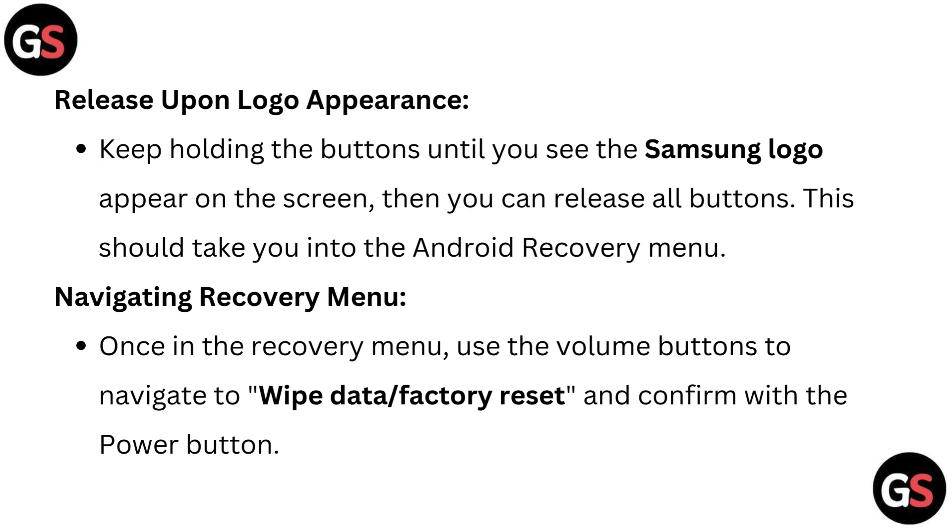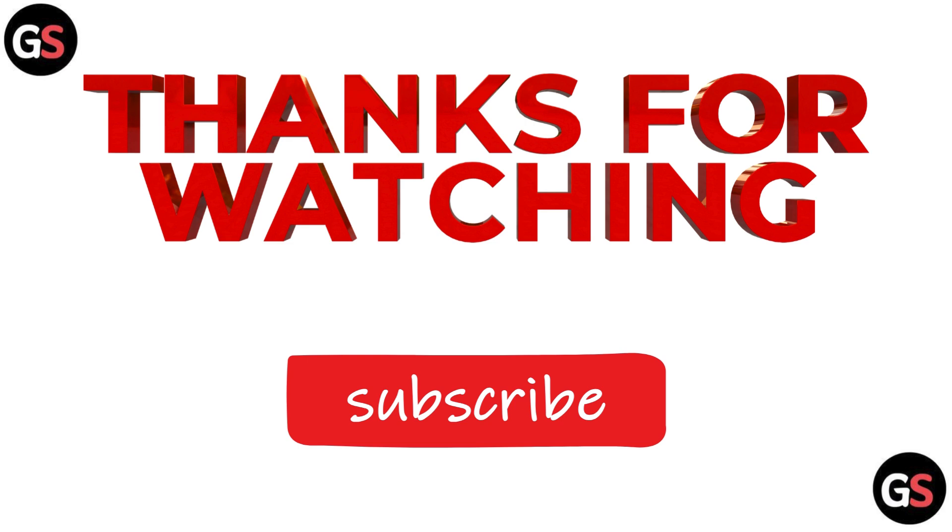Navigate recovery menu: once in the recovery menu, use the volume buttons to navigate to wipe data or factory reset, and confirm with the power button.